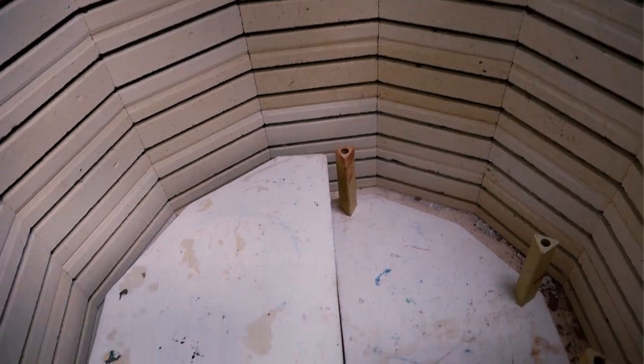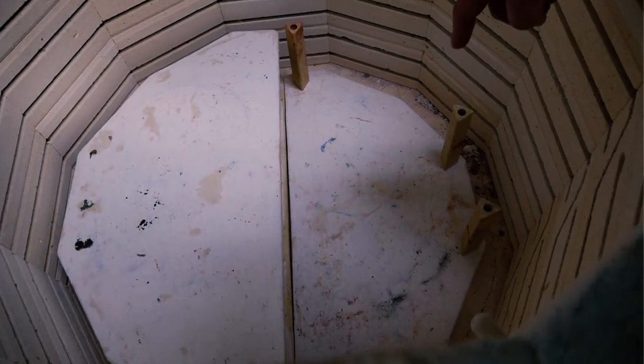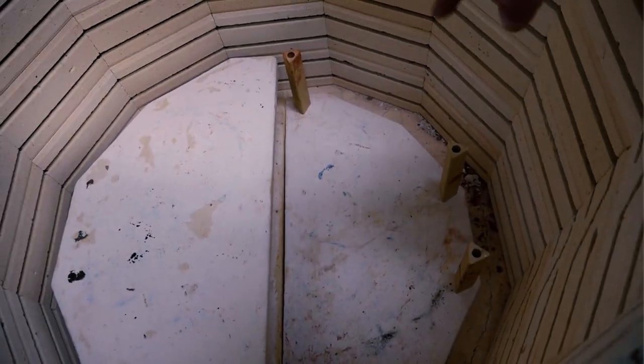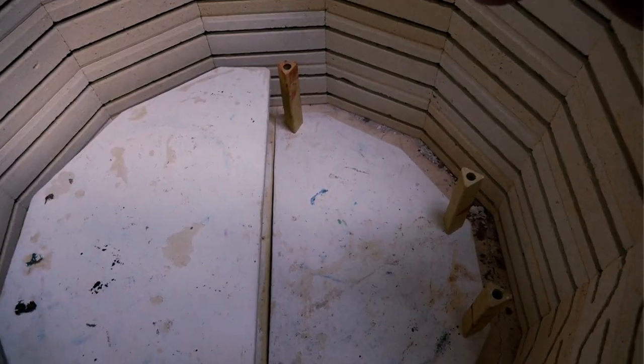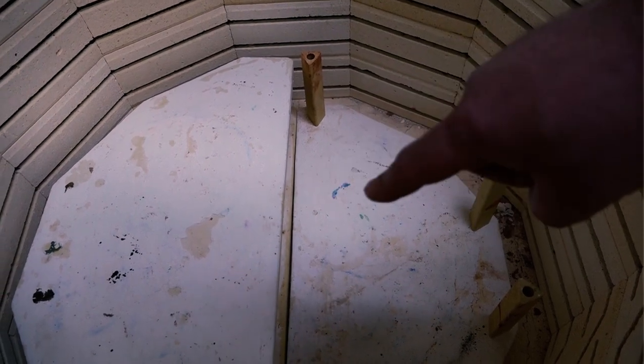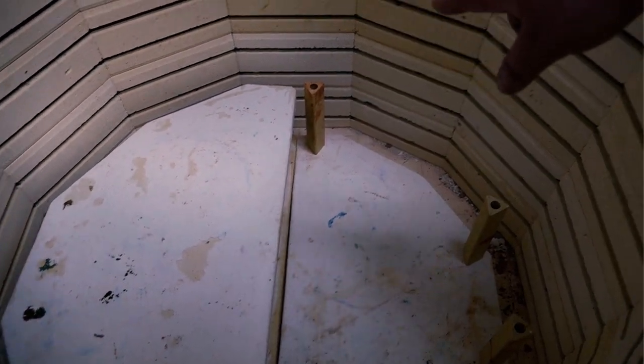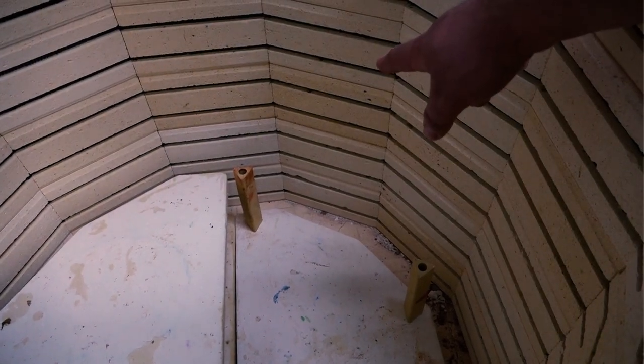Going further down into the kiln, we have the kiln shelf and the kiln post. The posts are what we use to hold the shelves up. I have a video on how to stack ware into your kiln — I do it on a four-post method, placing them on the outside of the edge to hold the piece together. When using kiln shelves, always try to butt them up against each other so the weight presses against each other, giving a little more stability. The elements are what heat the kiln.